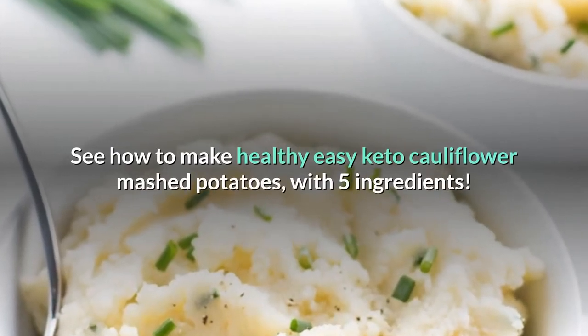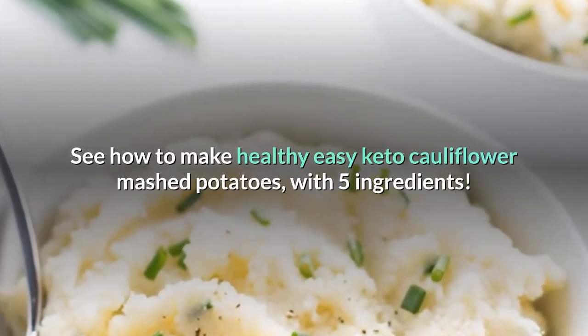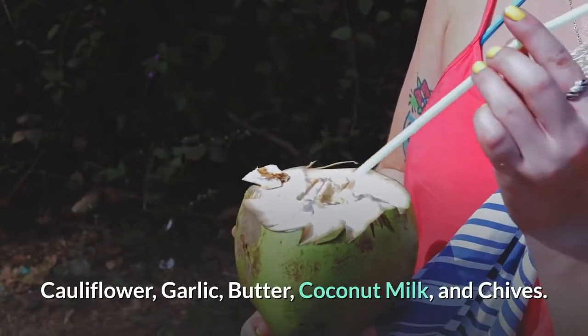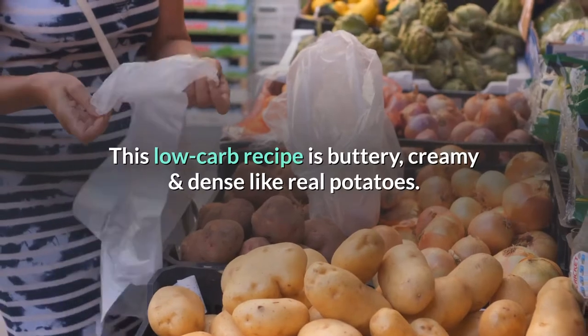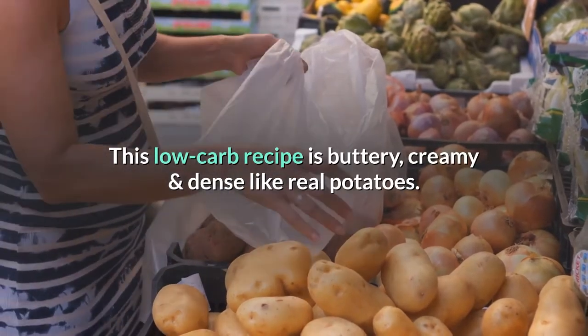See how to make healthy easy keto cauliflower mashed potatoes with five ingredients: cauliflower, garlic, butter, coconut milk, and chives. This low-carb recipe is buttery, creamy, and dense like real potatoes.